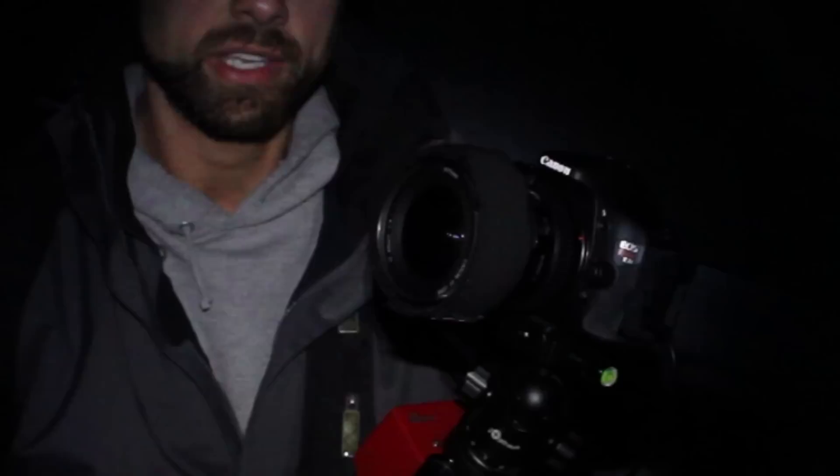One of the other things I'll have to deal with tonight, because it's so cold — it's about 4 degrees — is the lens fogging up. So I've got a little dew heater strap around the camera lens to prevent it from fogging up later on tonight.